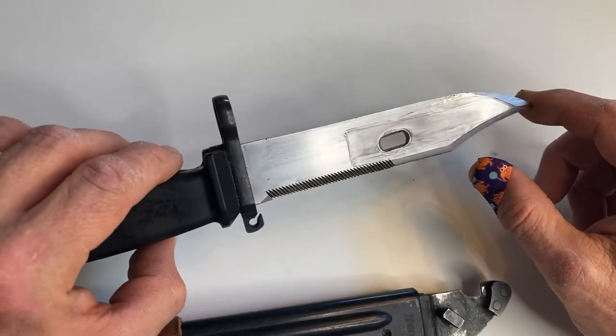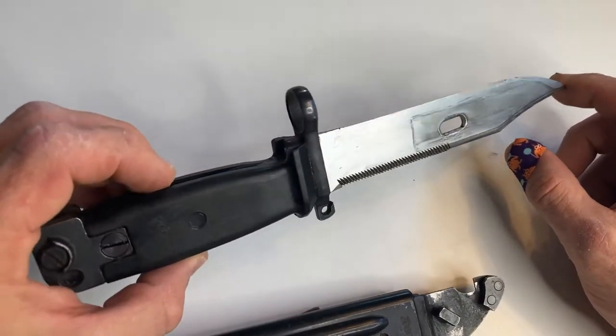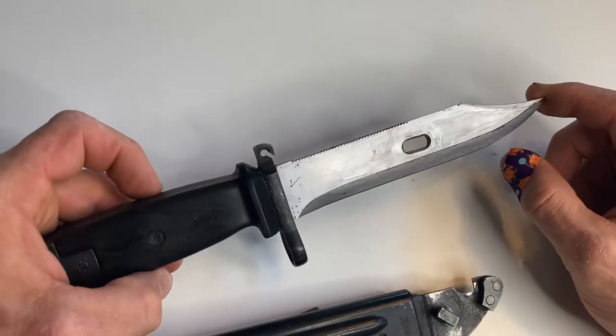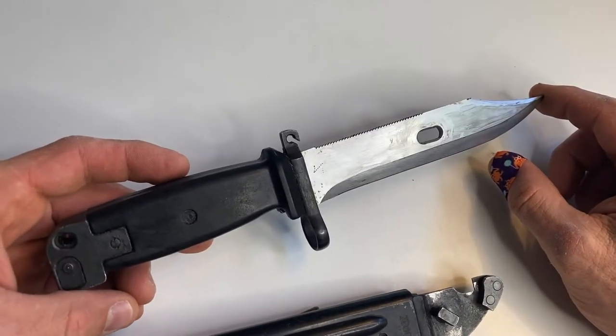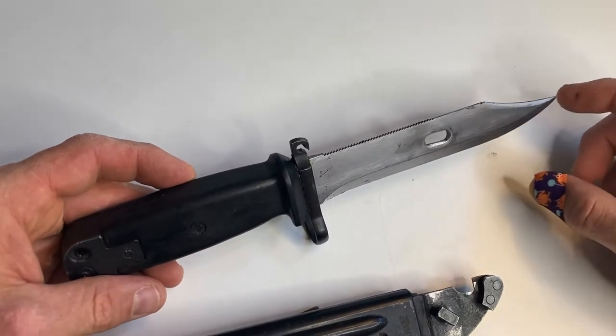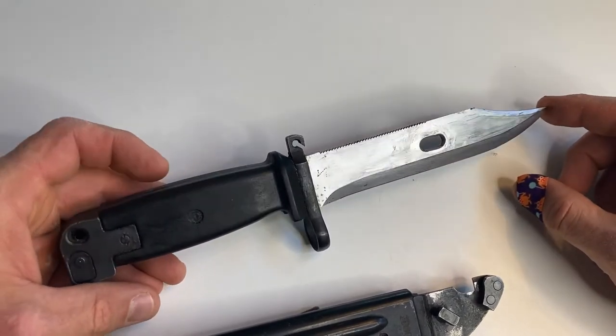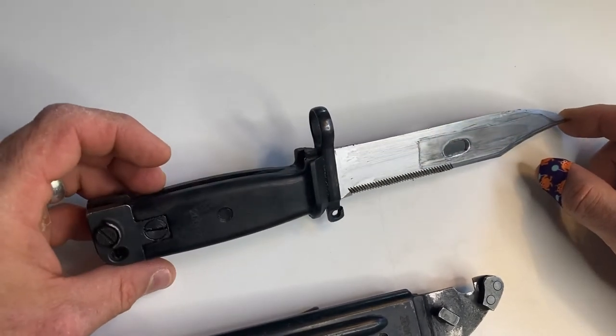I think I paid 30 bucks for this. I've been going through the Yugo bayonets for a while — I bought one and then sold it and regretted selling it, so I bought another one and ended up selling that one again. And again I regretted selling it. So then I stumbled across this one, and I think I'm just going to hang on to this one. It's pretty cool.